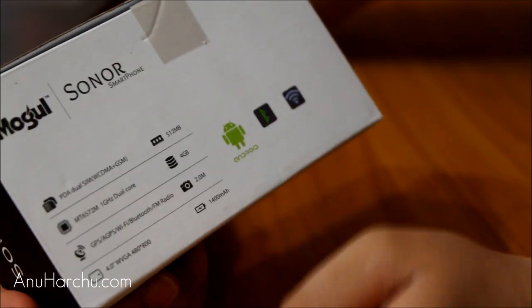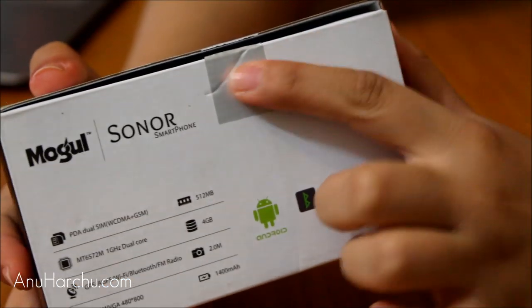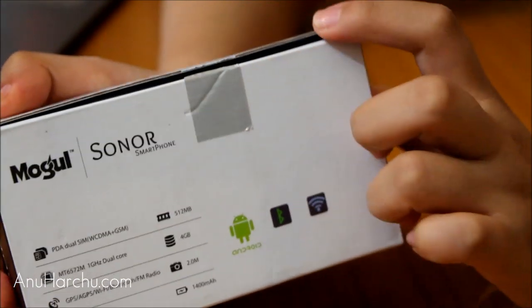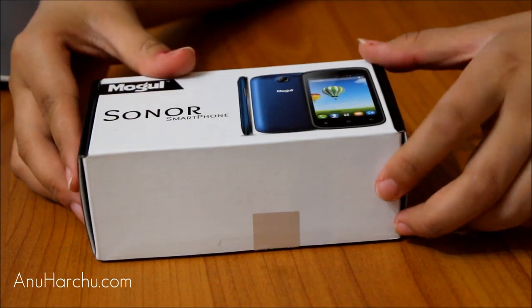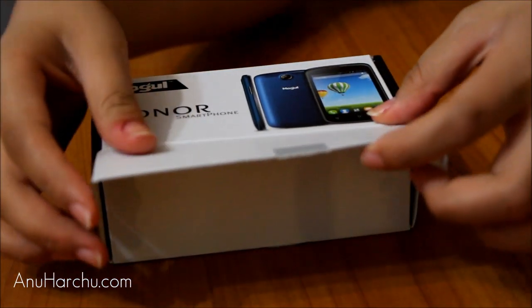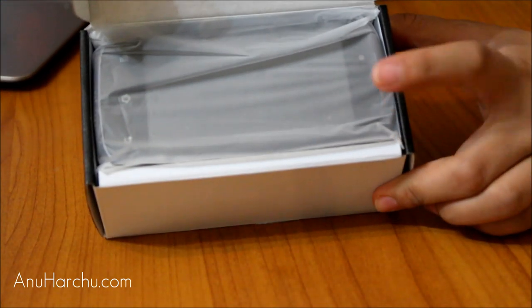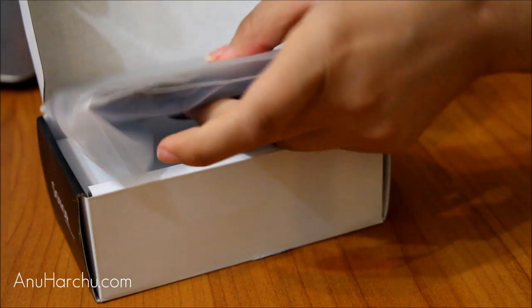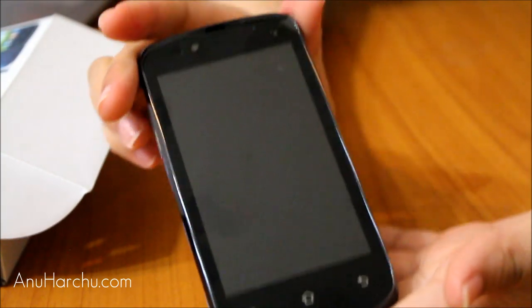I don't think you'd be very interested in those specs, but let's open the box. It came with a seal — I already cut it open. The box opens straight out and you can immediately see the phone itself. We'll remove the phone, and from the back, this is the phone itself.